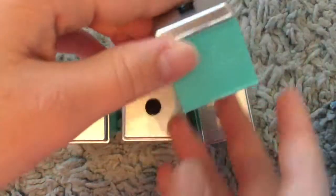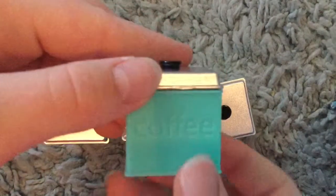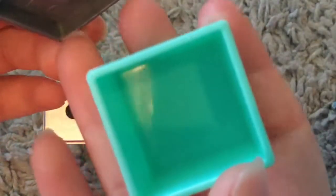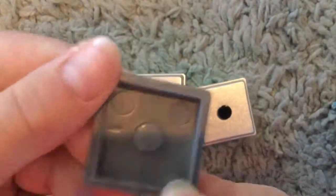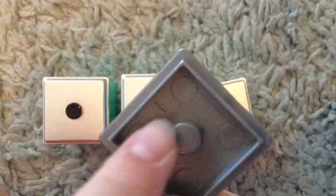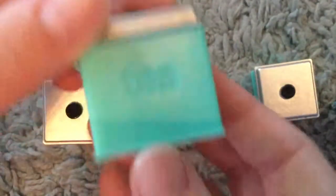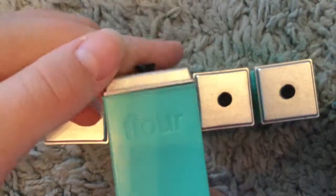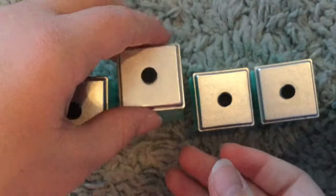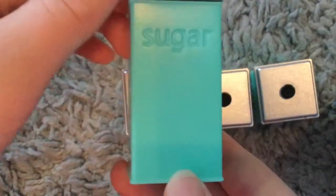These are little containers. This one is the coffee one — there's nothing inside except air. These also have little marks on the inside so that way you don't have to mix them up. This is the coffee one, this is the tea one, this is the flour one, and this is the sugar one.